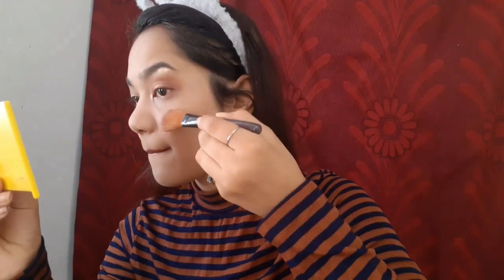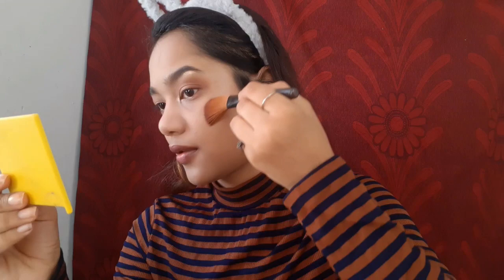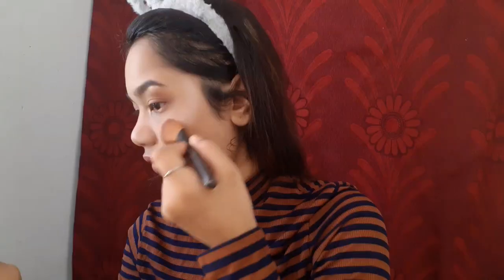Our eyes are done and now it's time for the highlighter — everybody's favorite part. I'm using this Sivanna brick highlighter, swirling my brush into all the colors, and applying it on my cheekbones in an upward direction so it looks blended out. If you can, find a soft angular brush for the best results.